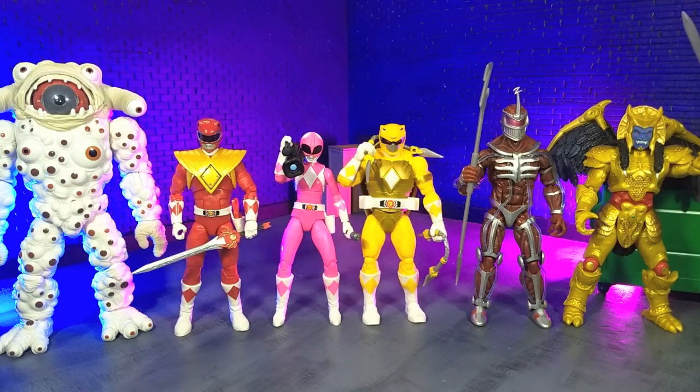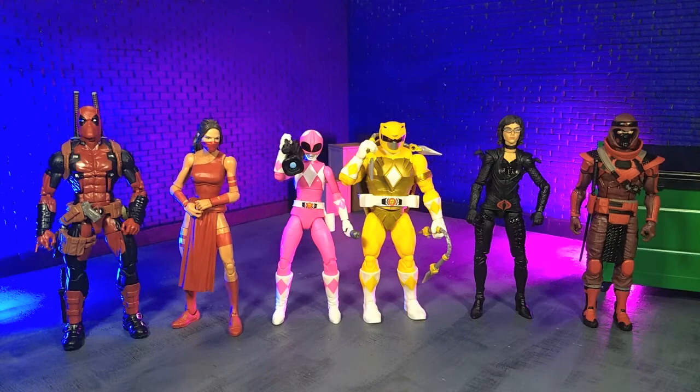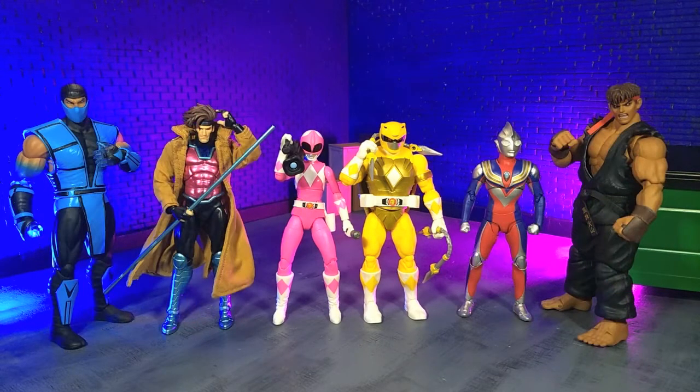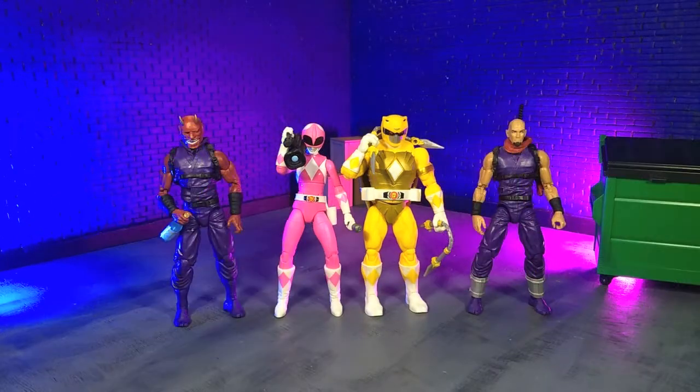Getting into size comparisons — here they are with some other Lightning Collection figures, with various other Ninja Turtle lines, with some other Hasbro figures, with some imports, with some monsters, and finally with an Articulate Icons Oni and yours truly in human form as an Articulate Icons Ninja.